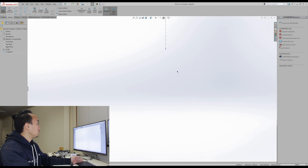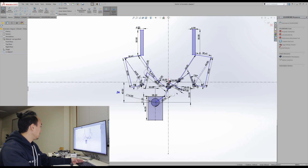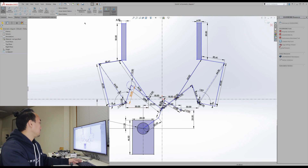Here we are in SolidWorks. I'd like to show you the idea behind this gripper. I made a sketch and defined the dimensions of the linkage, then constrained the joints as I wanted and adjusted dimensions until I felt happy with it, and then started drawing the parts. It's a simple kinematics analysis — this is a simple prototype and should be enough.